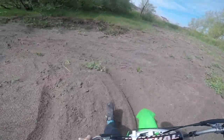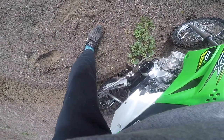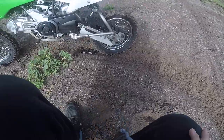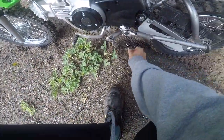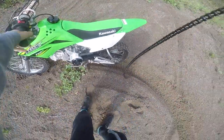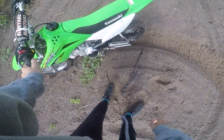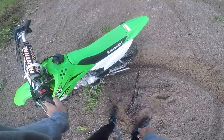Ripping it around in the sandy part now - chain fell off. Actually, the chain didn't fall off; the chain actually snapped by the looks of it. That only took about 30 minutes of riding, if that. I guess I'll push it back - luckily I didn't make it too far - and I'll run to the store and grab a new chain.